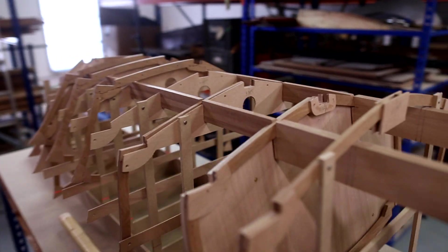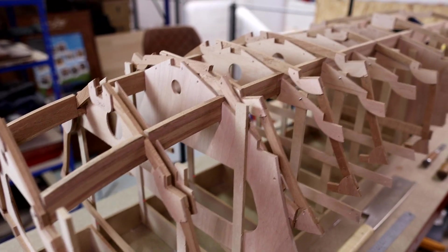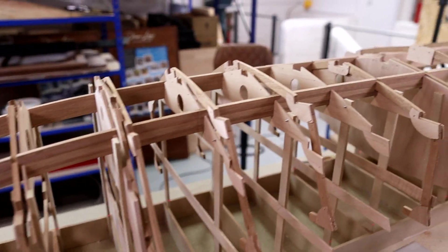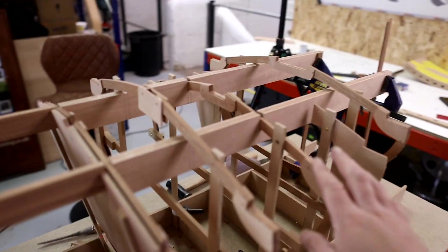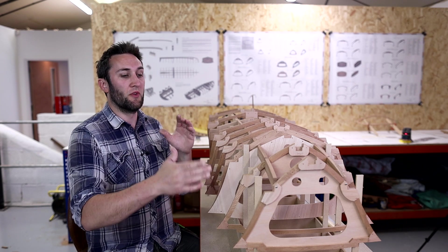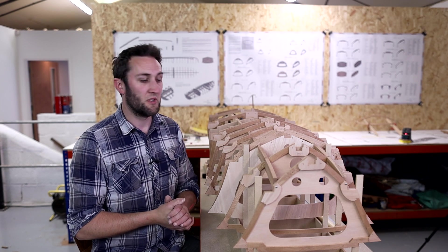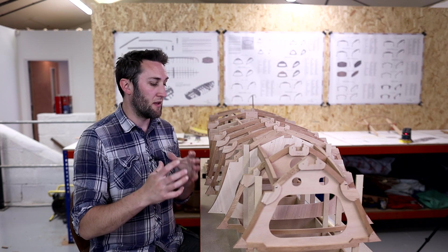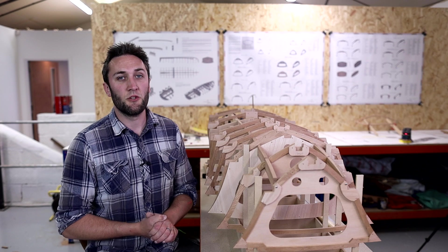We're slowly getting there — we've got a few different frames notched in, and all the remaining frames are pretty much the same as what we've already seen. Frame 3 is similar to frame 2, the open-topped frames follow the same process as frame 8, and the aft frames are done the same way as frame 11. I'm going to carry on and get all the other frames notched into place. In the next video we'll take a look at the chines and start to get those installed on the boat. As always, I hope you enjoyed the video — catch you in the next one!